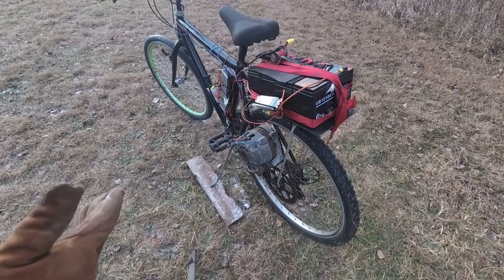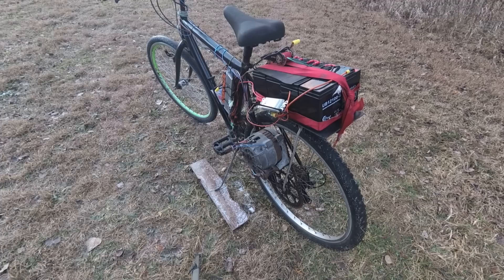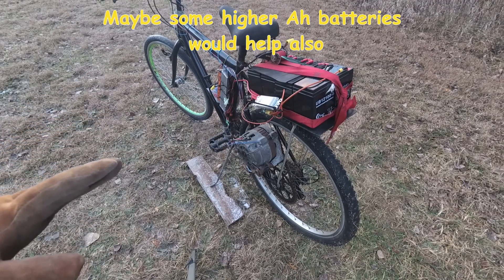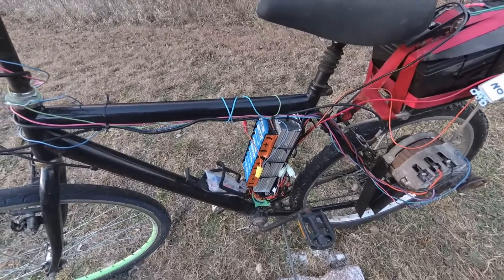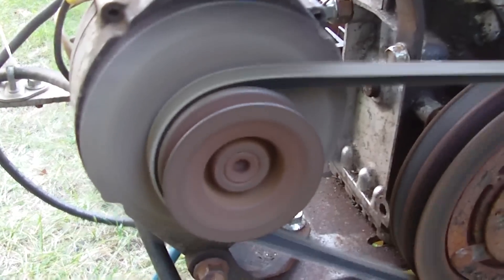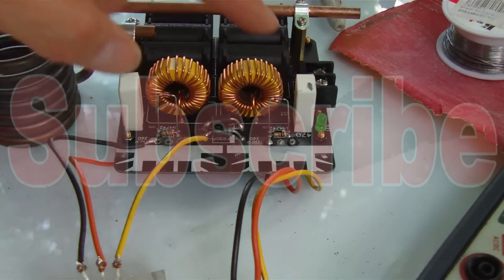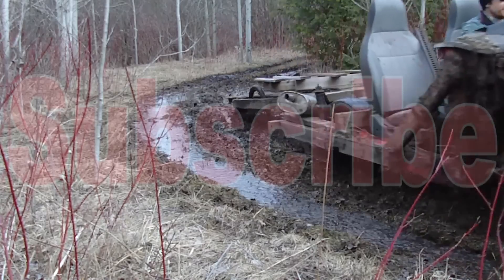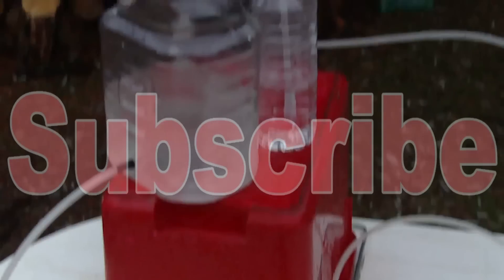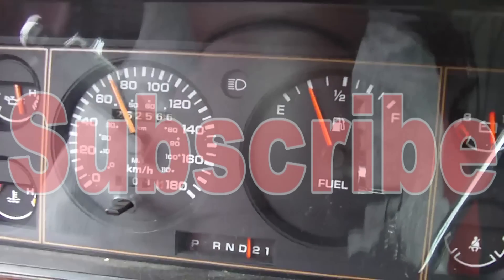Unfortunately on the video I didn't get up to the speed I wanted. The first time I took this for a run it actually picked up a lot of speed, but right now it doesn't seem to be going quite as fast — it might be because of the temperature and the tire being a bit flat. The weather's getting cold so I might put this project off until spring and do an update later. It's just a prototype — switch it on, and that generator holds together.